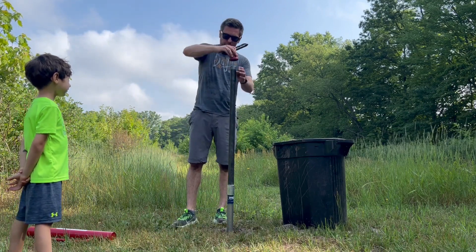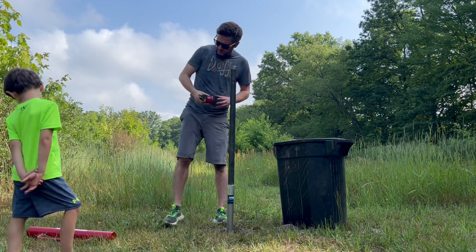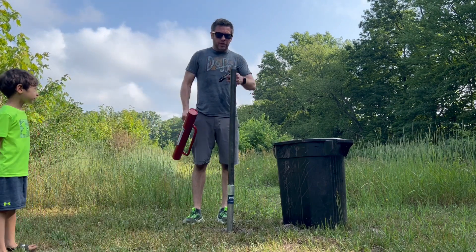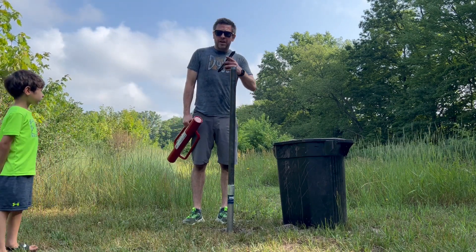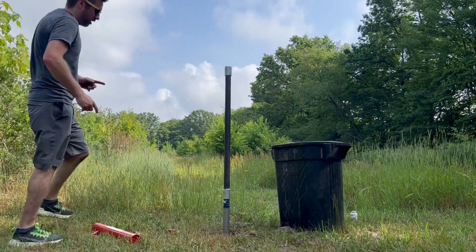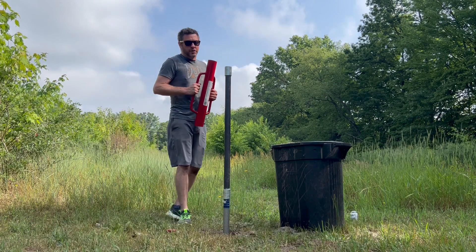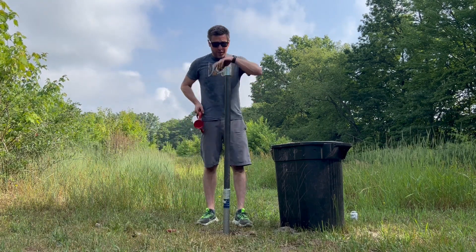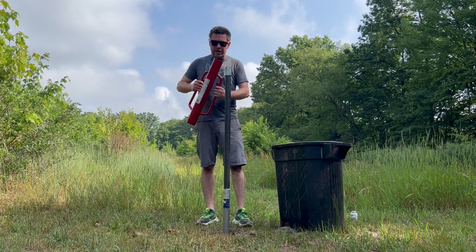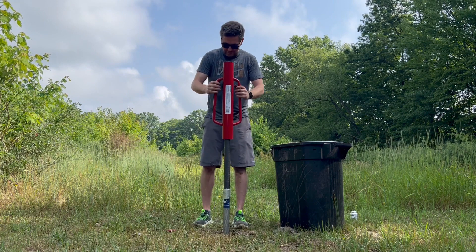We also have a level and a cap. If you only have a sledgehammer, pop the cap on and tighten it down all the way so you don't damage the threads. We have a post driver with a handle that's heavy, so we're going to put a drive coupling on, tighten that down, and use this to pound it down. I strongly suggest you have another person with you. We have our drive coupler on so our threads shouldn't get damaged — now let's give it a pound.